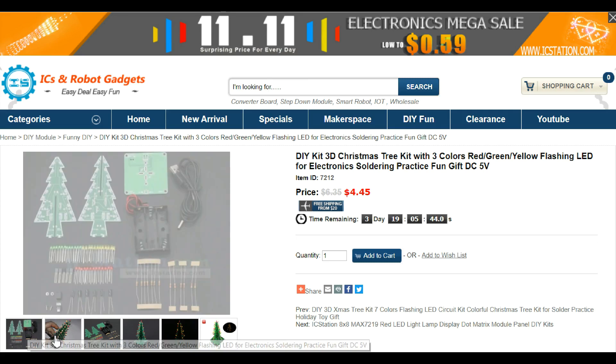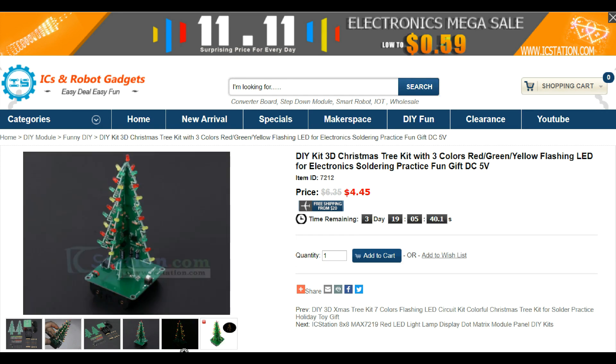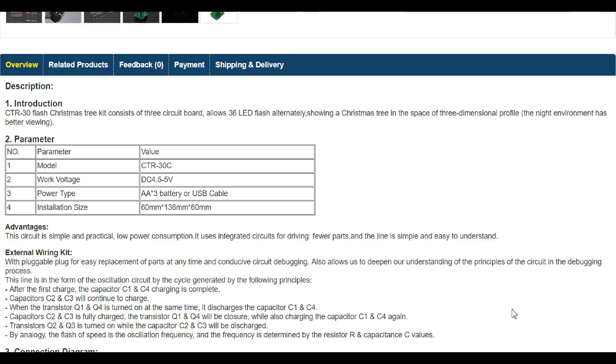Hello everyone. This is a 3D kit of a Christmas tree with 3 LED colors, distributed by IC Station. See the product link in the description of this video.